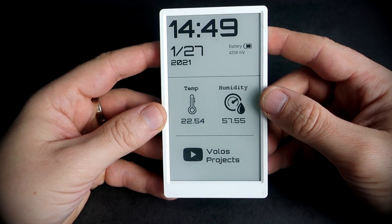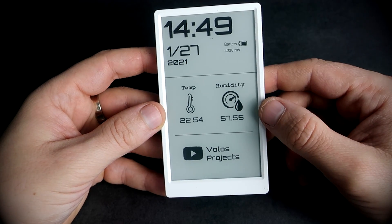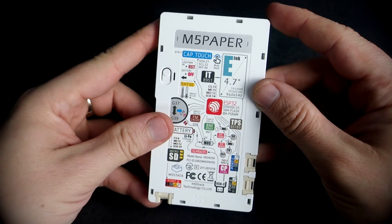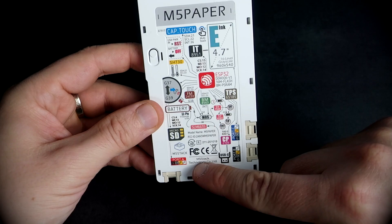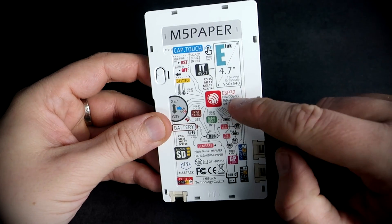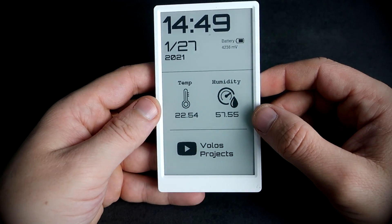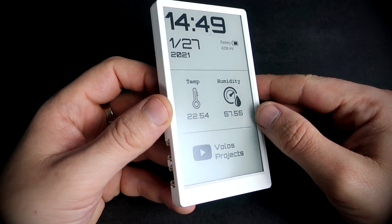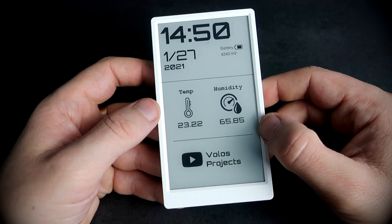Hello and welcome to my new video. In this video I will present you this development system or board. This is M5 Paper made by M5 Stack company and powered by ESP32 chip. This development board is Arduino compatible, which means it can be programmed in Arduino IDE.